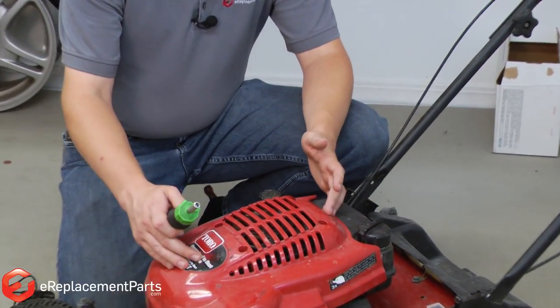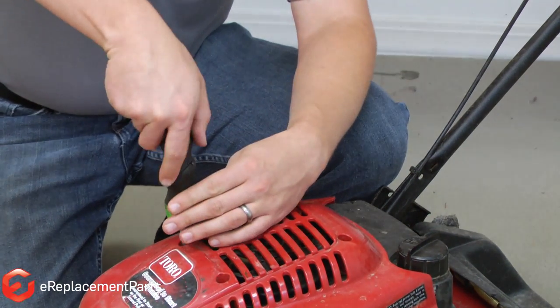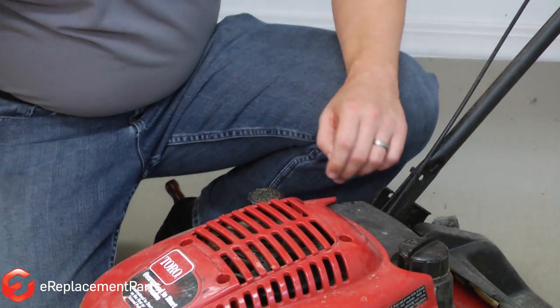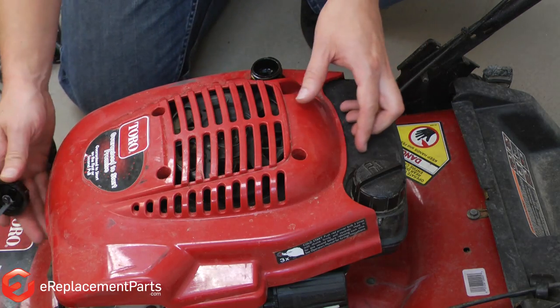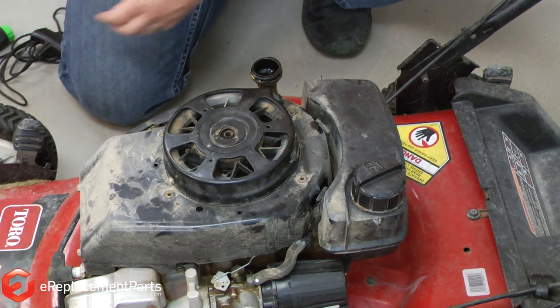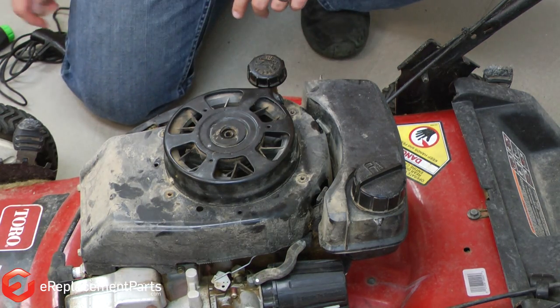We'll start by removing the top cover on the mower which covers the starter. Now I've removed the screws, I just need to remove the dipstick and the cover will lift right out of our way. I'll put the dipstick back in just so we don't get any debris inside the engine.